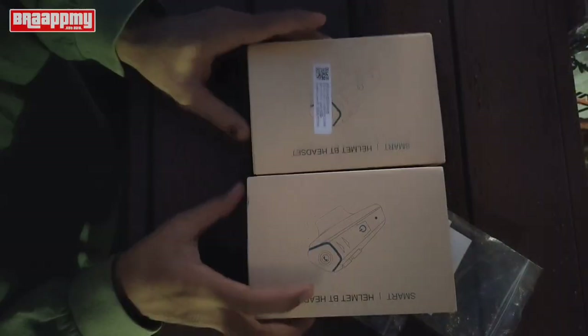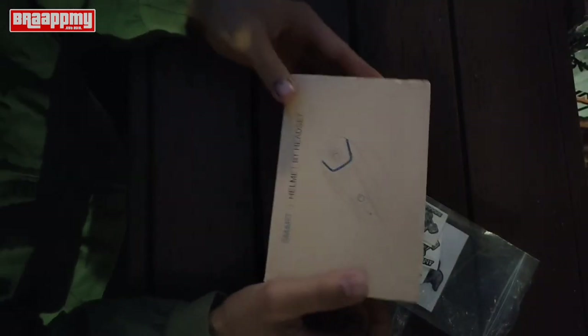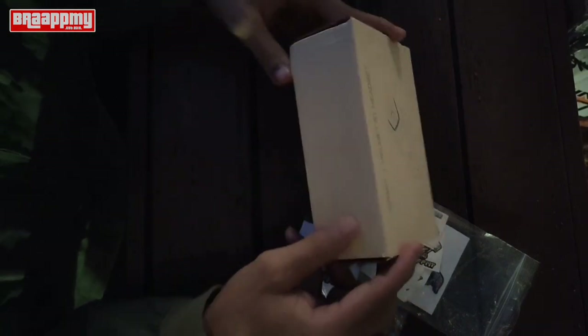There are two Bluetooth headsets, model QTA35. This one has been put in helmet 31, so we need to install it in a new helmet. Sorry, it's the first time we want to review — we're both a bit awkward doing this review.